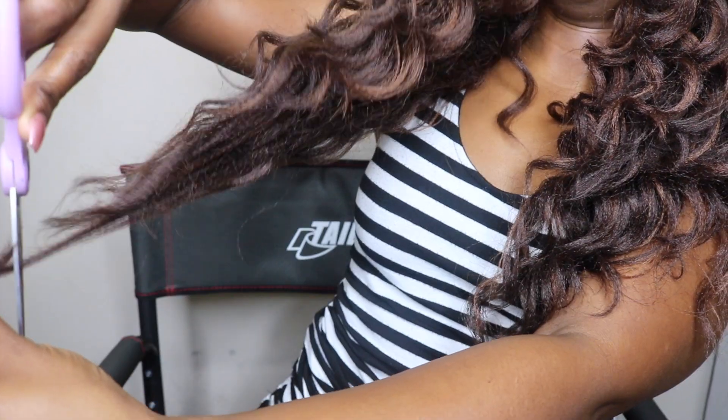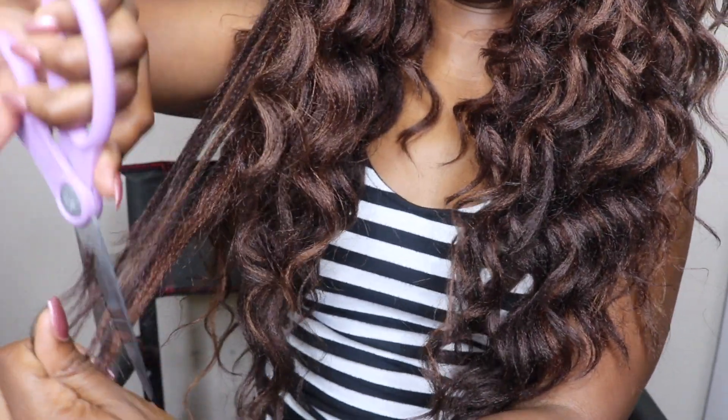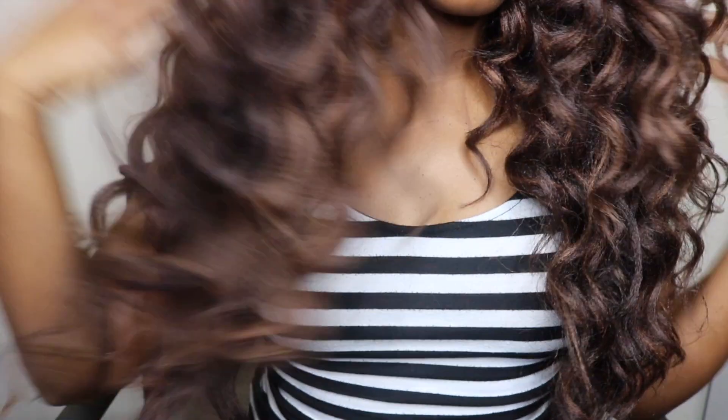I wondered if wetting it would make it go back to curly again. I didn't want to keep the hair at its regular length so I went in and layered it. Anyways, that completes this look — I hope you've enjoyed it! Here's what it looks like on the first day that I completed it, and the second day. I'll catch you on my next video, love ya, bye!